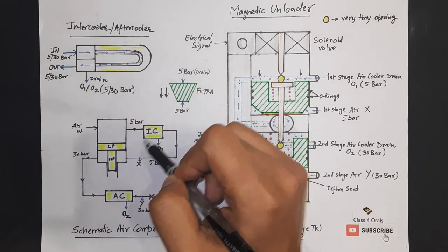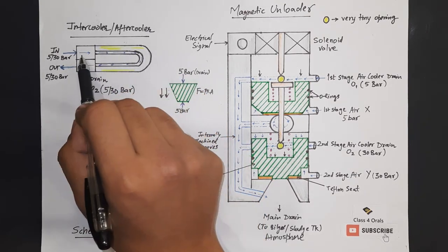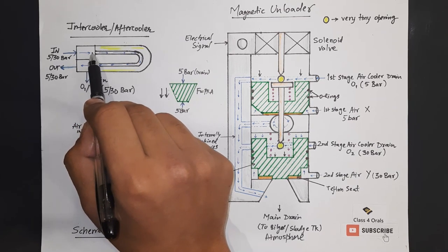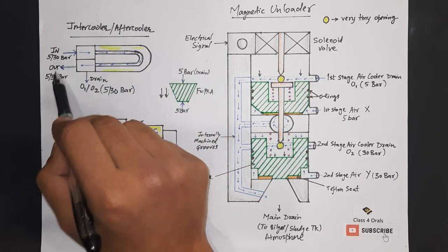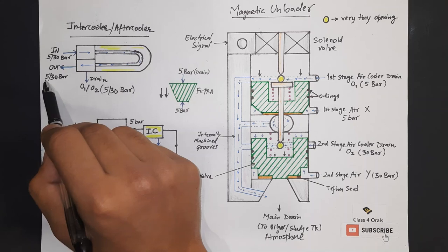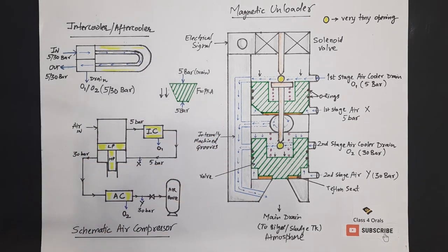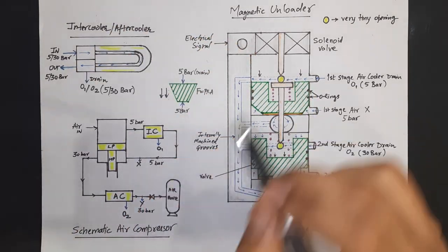Let us focus on the four prominent parts: O1 is the drain of the intercooler at 5 bar, and X is the 5 bar first stage air. O2 is the drain for the aftercooler, and Y is the 30 bar second stage air. The basic tubular heat exchanger for the intercooler and aftercooler looks like this: the 5 bar or 30 bar compressed air enters on one side, gets cooled, and comes out at the same pressure — there is no pressure drop. The drain tappings O1 and O2 are made here at 5 bar and 30 bar respectively.